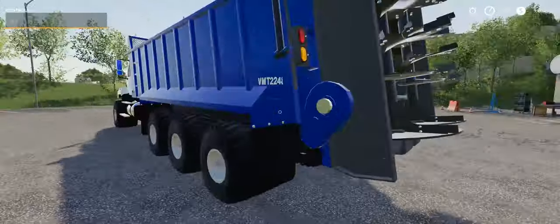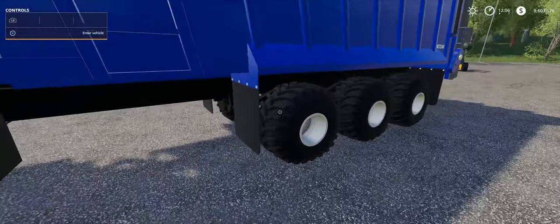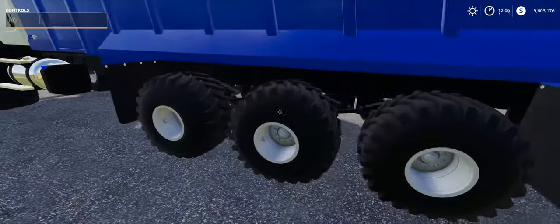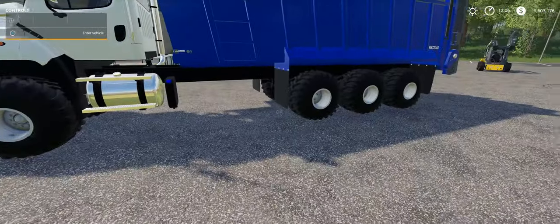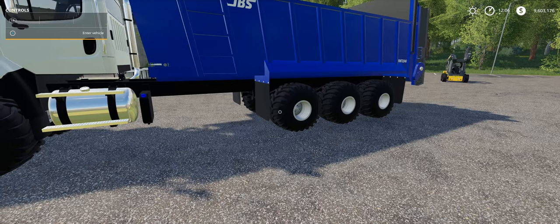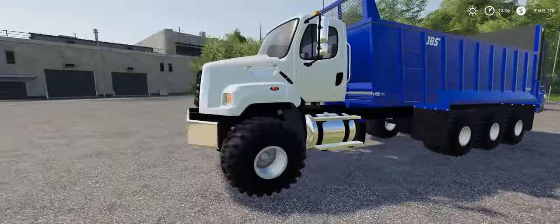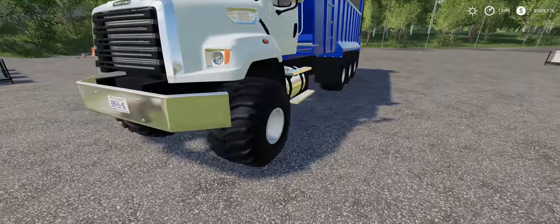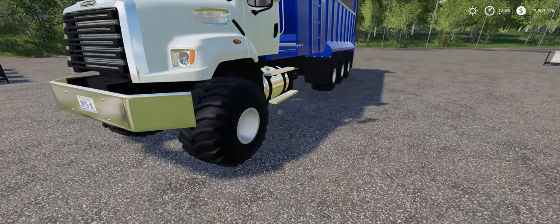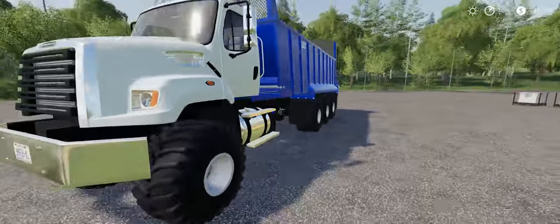I think it looks pretty sweet. The ones I saw actually did not have big tires like this — high-flotation tires. Most of them that I saw were just on regular road tires, and I figured that wasn't going to be adequate. I was going for this look. I saw a bunch of trucks that looked like this too — they had the big, wide, high-flotation tires, so I couldn't help it. I had to put it on.